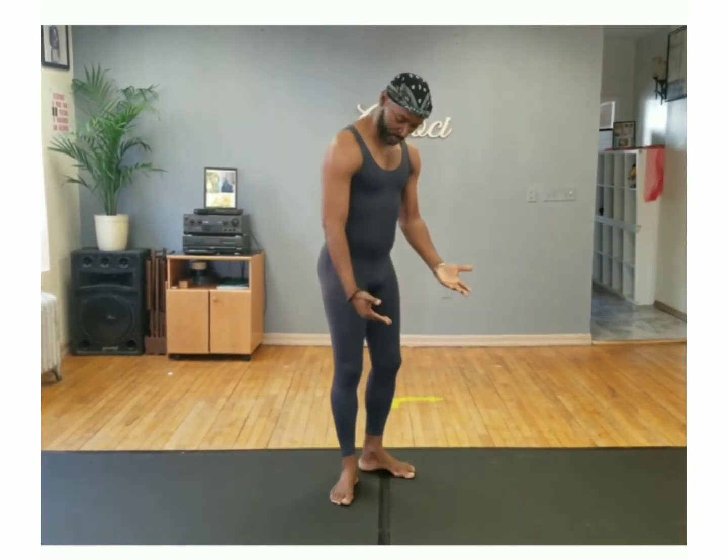Ladies and gentlemen, my name is Roland Henson. I am the artistic director of Adgozi Dance Academy. A lot of my dancers tell me that they need help with the plié series, contraction, and spiral. So today I will start and demonstrate the plié series in our first position.